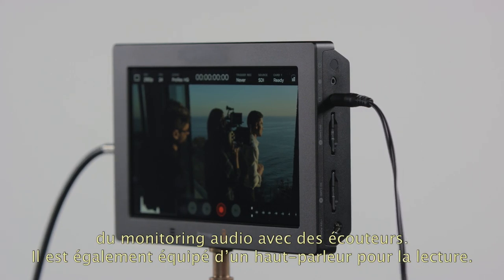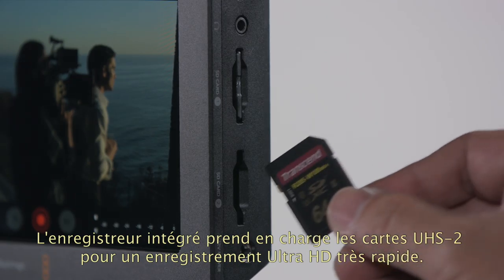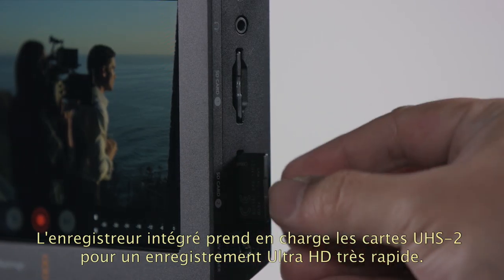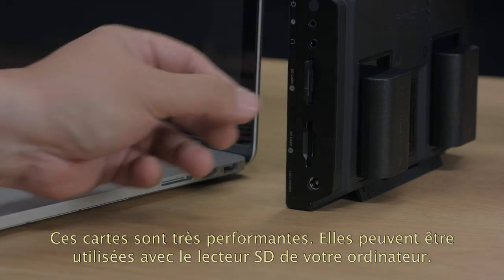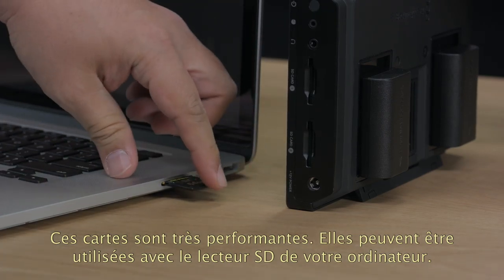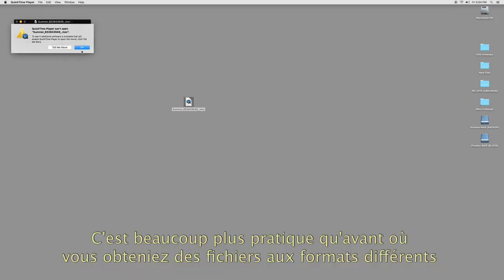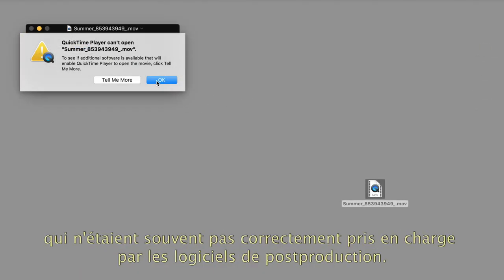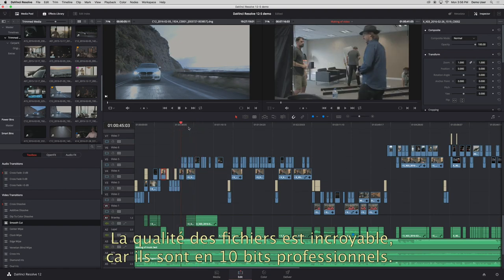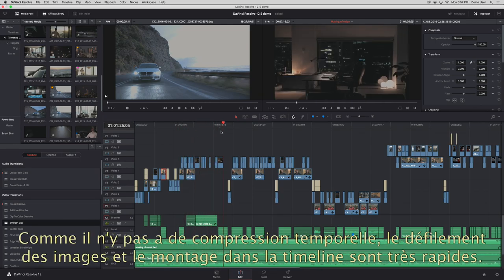Video Assist 4K includes support for the latest UHS-II cards so you get fast speeds for recording Ultra HD. UHS-II cards are extremely fast, but you can also read them in conventional SD card slots on computers as they are fully backwards compatible. This is so much better than the old way of recording in cameras where the files were some unusual custom format that did not handle post-production well. The quality is amazing in professional 10-bit quality, and because there's no inter-frame compression, shuttle and editing is very fast in the timeline.